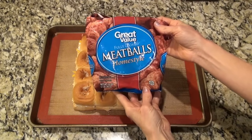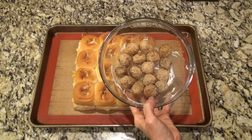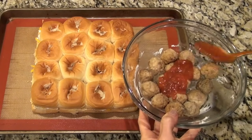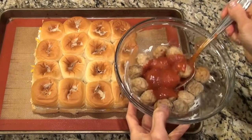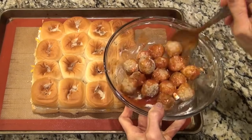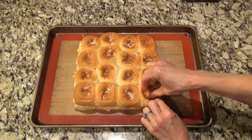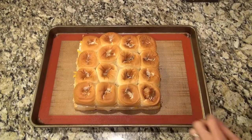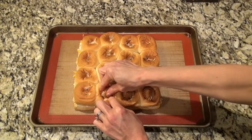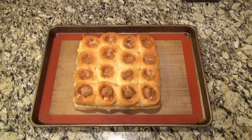I'm using frozen homestyle meatballs but feel free to make your own. You're going to need 16 meatballs, or however many rolls you have — you may only need 12 since most Hawaiian rolls come in 12-count packages. Make sure your meatballs are thawed out and toss them in a half cup of marinara sauce, then place one meatball in the top of each roll. You may have to wiggle them around a little bit to get them down in there.